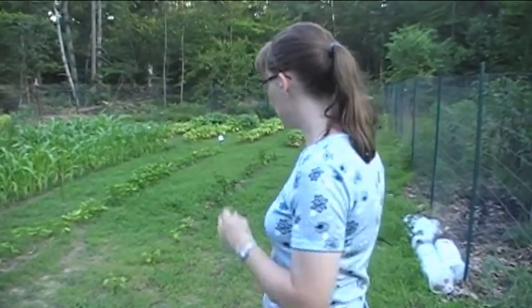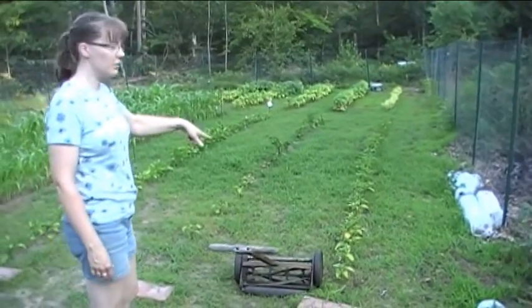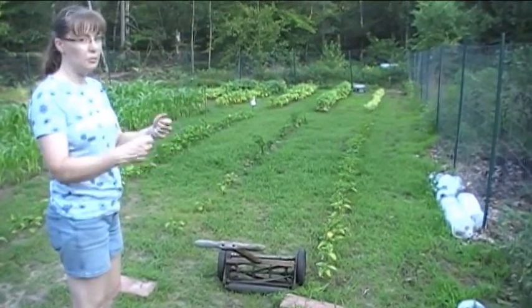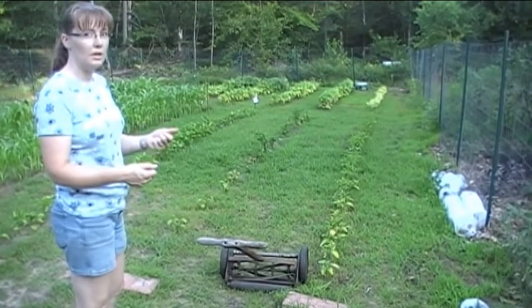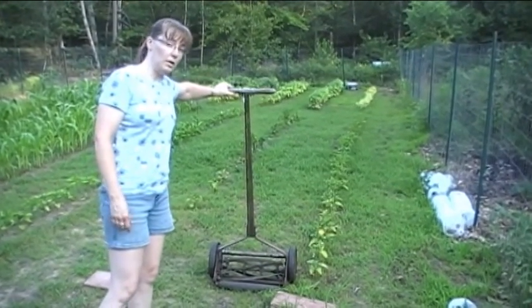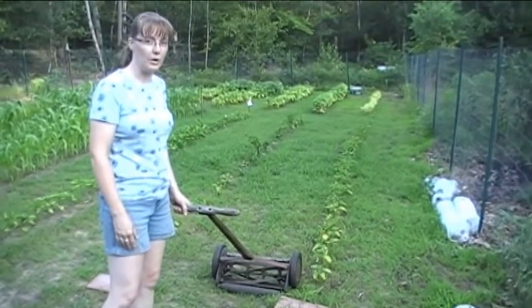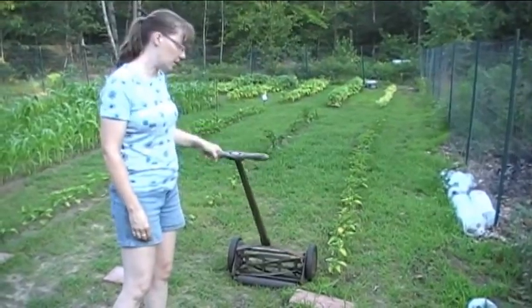So this is what we've got — you look down these rows here, we've got the peppers growing. We hand weed around the plants and then we take this reel mower and mow in between the rows to cut down on the crabgrass. I'll show you a little bit of what that looks like.